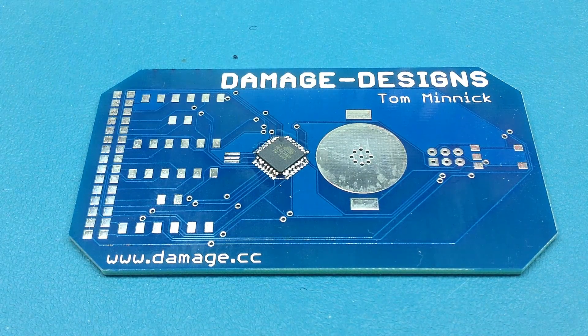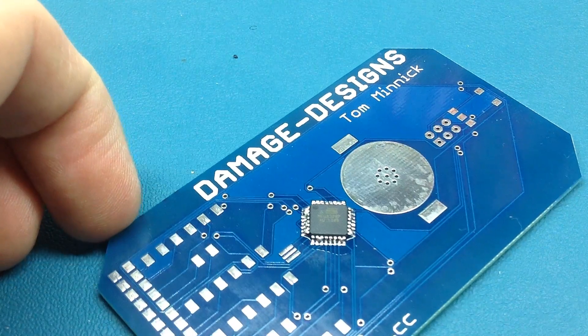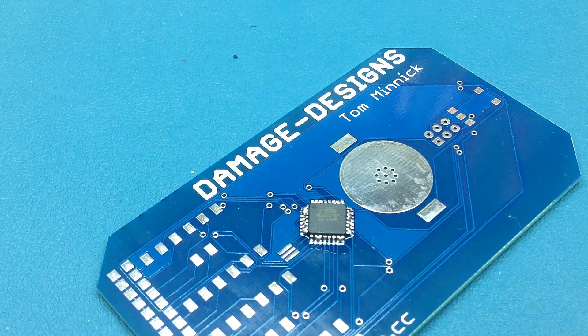Wow, that actually worked pretty well! The real question is whether I overheated the chip too much. There is some bridging between the pins, as you can see, but it's pretty easily rectified.